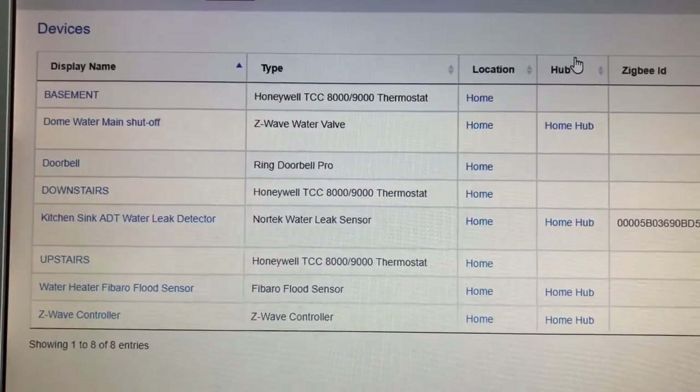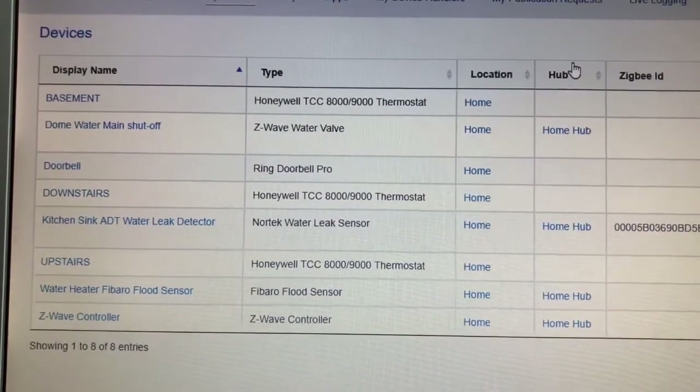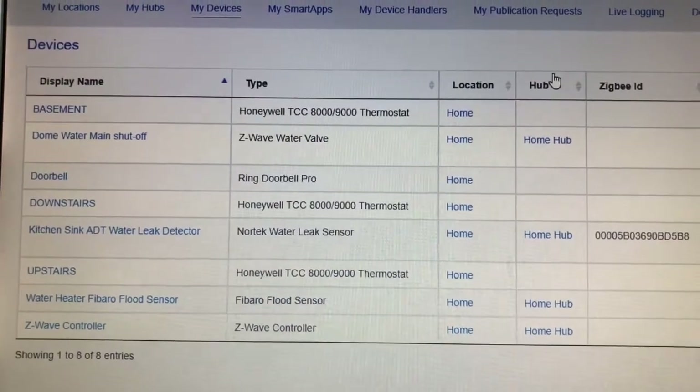I think that's probably the better answer because with SmartThings you have more flexibility. It'd be nice to have it all integrated into the home security system, but I think it makes sense to use the SmartThings Z-Wave hub for this application.